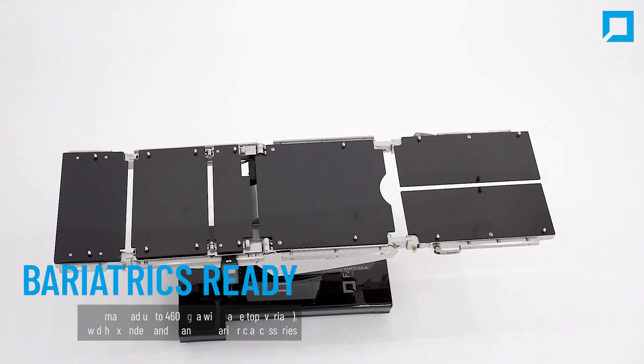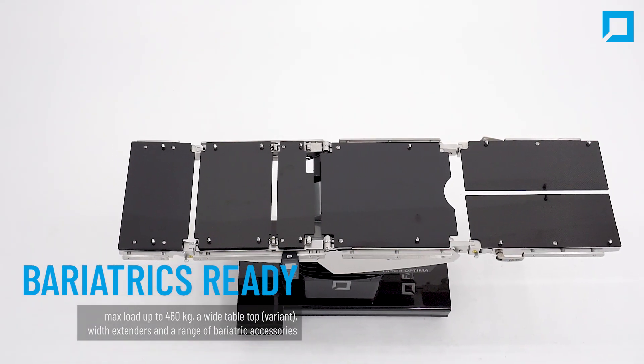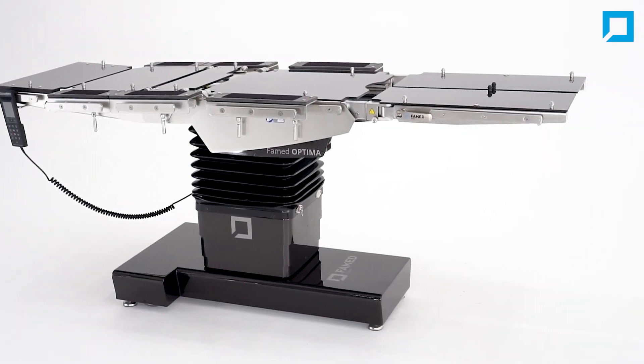With a maximum load of up to 460 kg, a wide tabletop, width extenders, and a range of bariatric accessories, Optima provides the support you need during bariatric interventions.